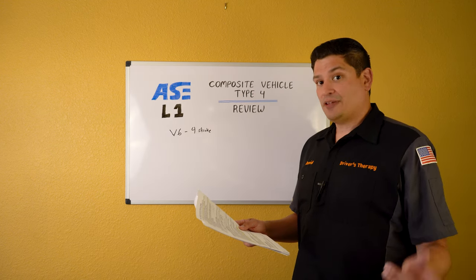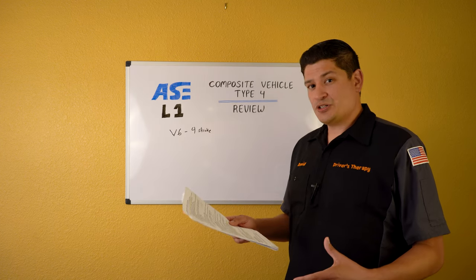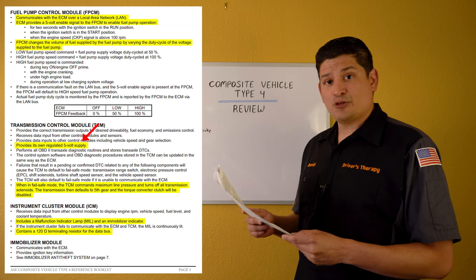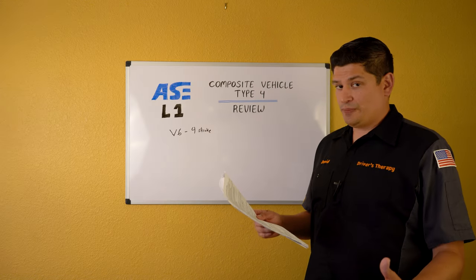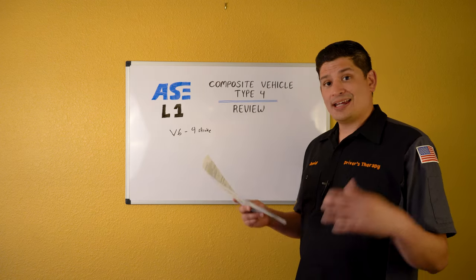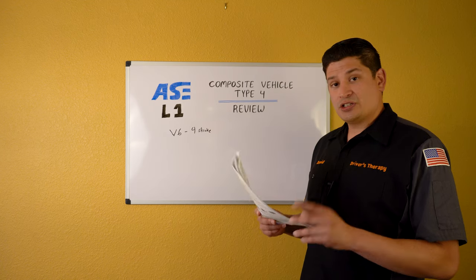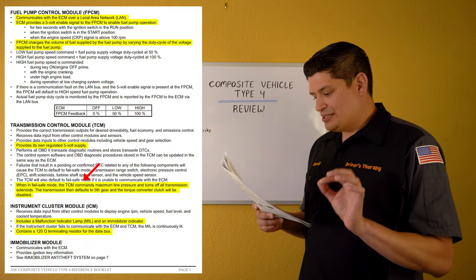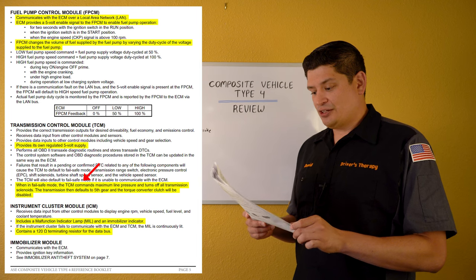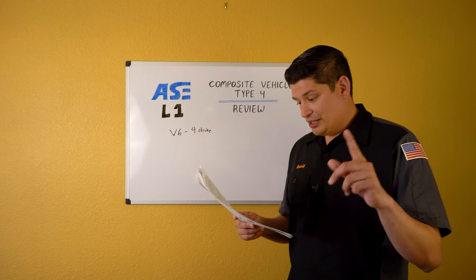The TCM has its own brain — it controls the transmission. It provides its own regulated five-volt supply. Know where it gets its power, its ground, and how associated switches operate. Most importantly: in fail-safe mode, the TCM commands maximum line pressure and turns off all transmission solenoids. The transmission then defaults to fifth gear and the torque converter clutch will be disabled.